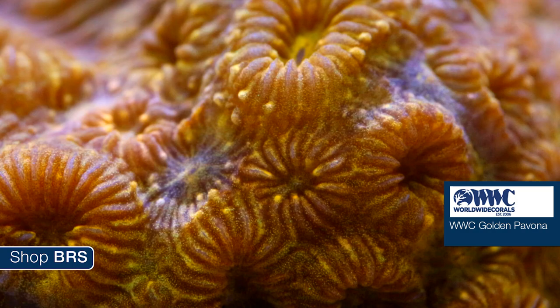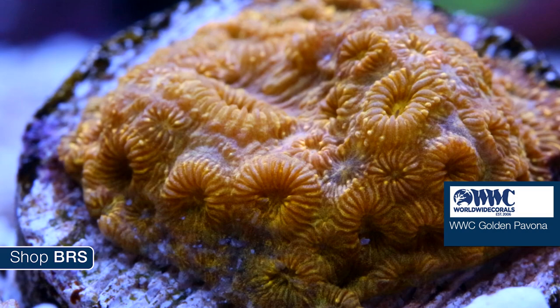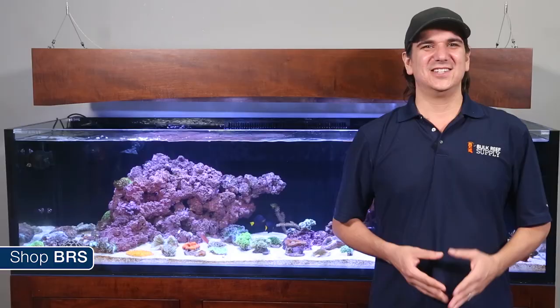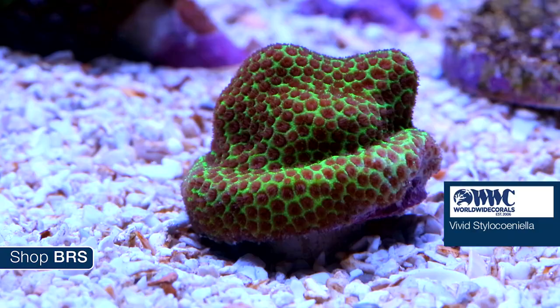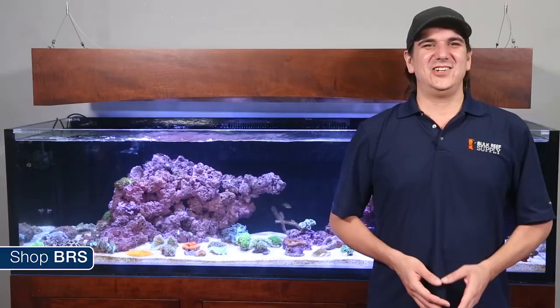Pavona comes in a variety of species that encrust the surface of the rock in different ways — the most popular being referred to as the cactus, potato chip or lettuce coral. The golden Pavona is hard to identify until it gets a bit larger, and same with the Toxic Waste Leptoseris which appears to be more of an encrusting type. The last two encrusting corals we are covering today are the Stylocoeniella and the Lithophyllon — with the vivid Stylocoeniella and the WWC Sunkissed Lithophyllon.